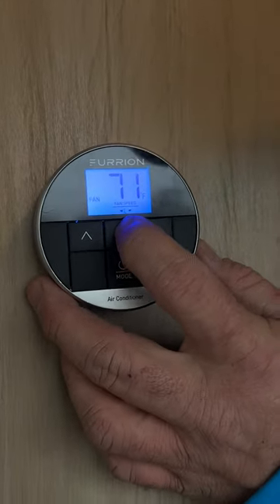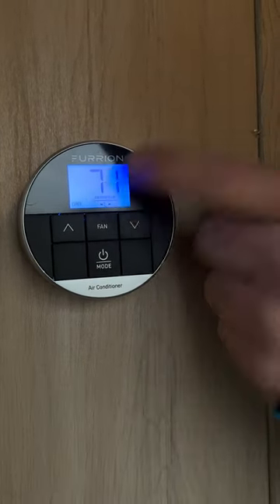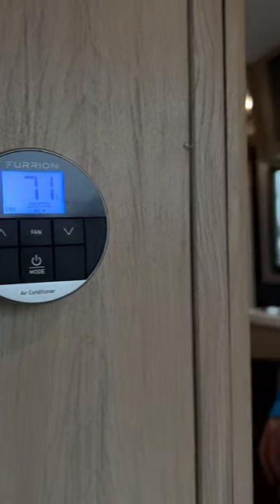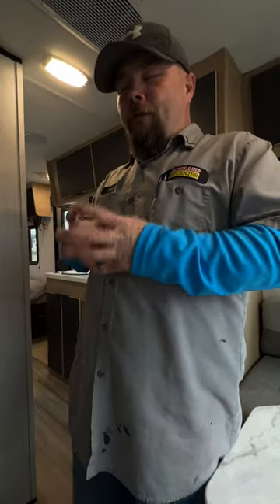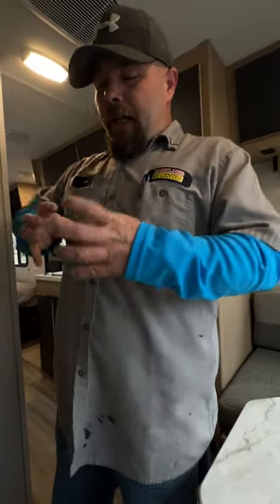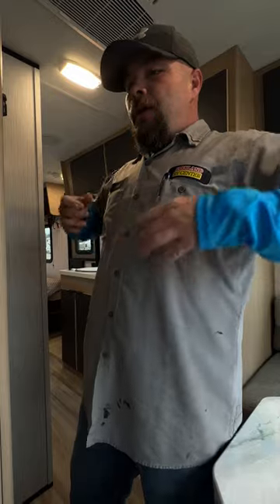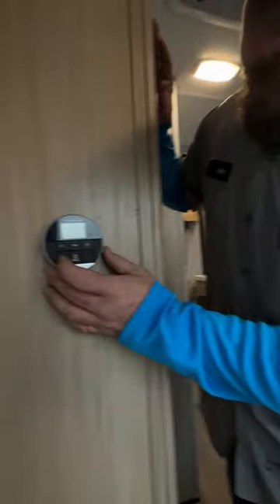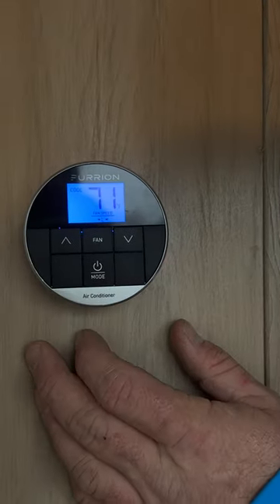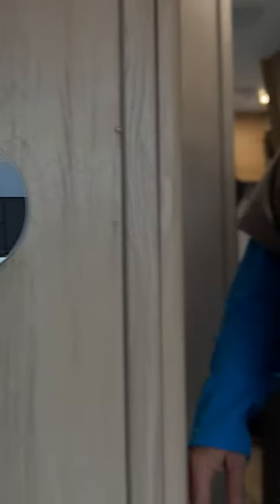The fan-only mode has just low and high settings. The dry setting removes humidity from the camper so the compressor doesn't overwork itself and potentially freeze — it runs for 10 minutes then rests for 6. The air conditioner mode has low, high, and auto settings; auto will kick on and off on its own. Press and hold the power/mode button to turn it off.